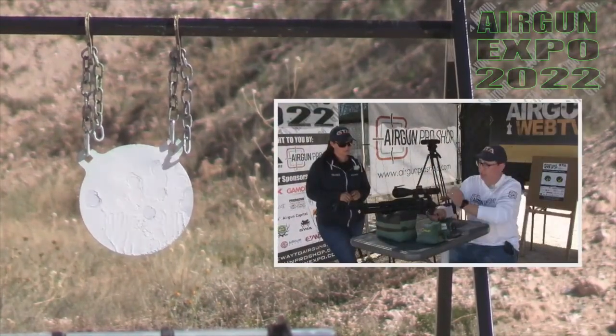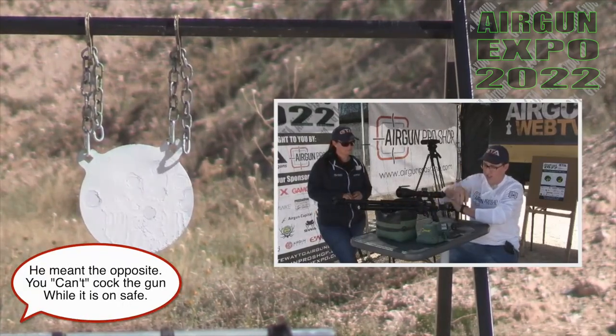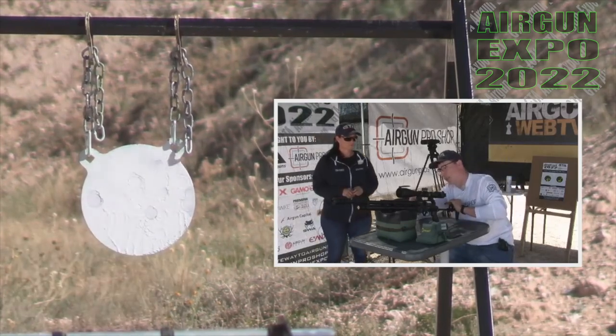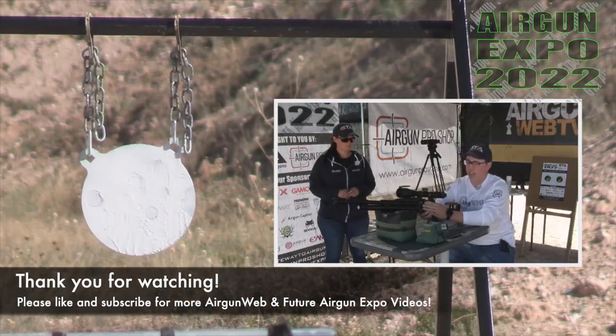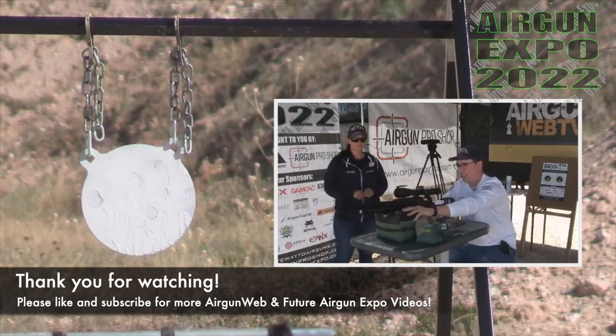We are shooting at a 35-yard gong. You have to have the gun on safe or else you cannot cock the gun — it's just a safety feature. You can load from the left or right on this gun. It has a little bit of a dovetail here that helps you guide the magazine in, and then there is a ball bearing that holds it into place once it's in.